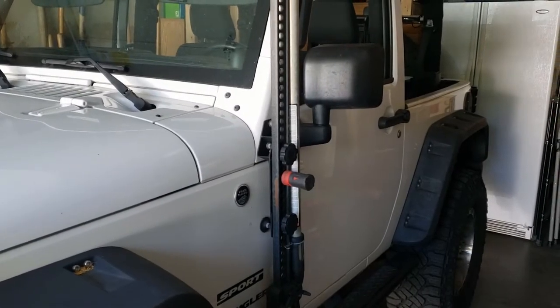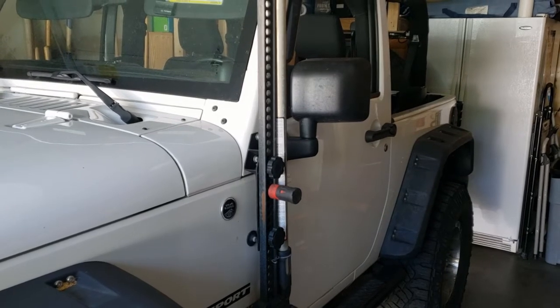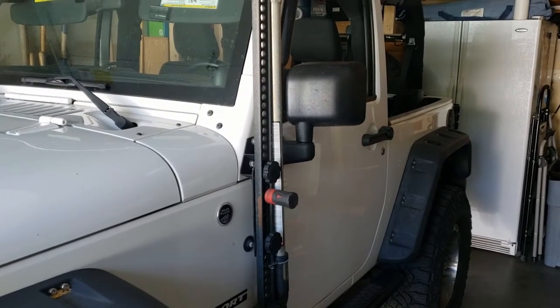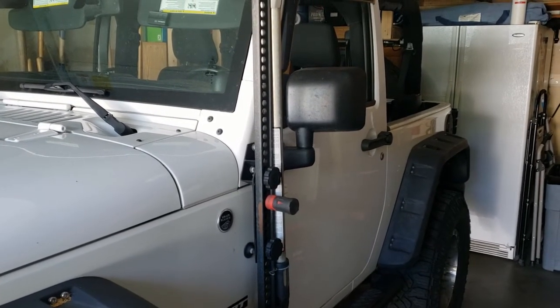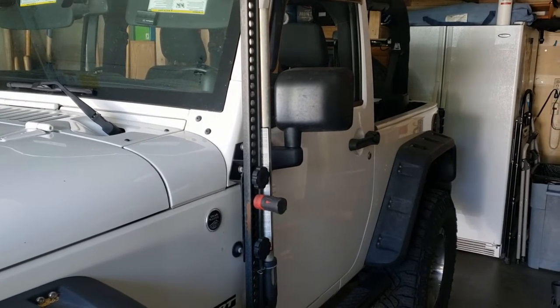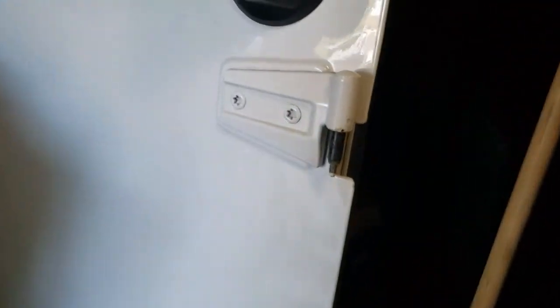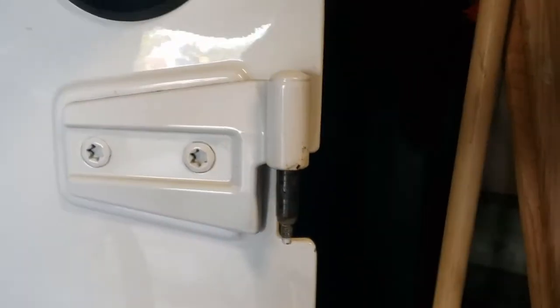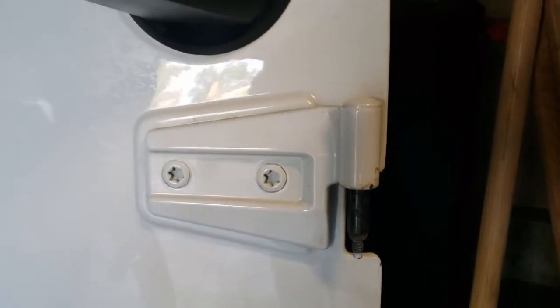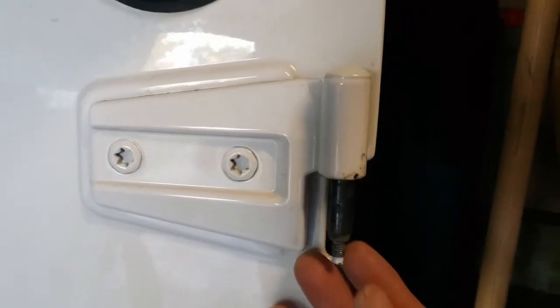Once the screws are unscrewed and stored away in the back, you can actually just open the doors and lift these guys up — just make sure you have a good place to store them. You can flatten the mirrors out as well, just so it takes up a little less space. I've got the two doors pulled off. This is what these little knobs look like when you pull them off, so you want to open up the door with your windows down.